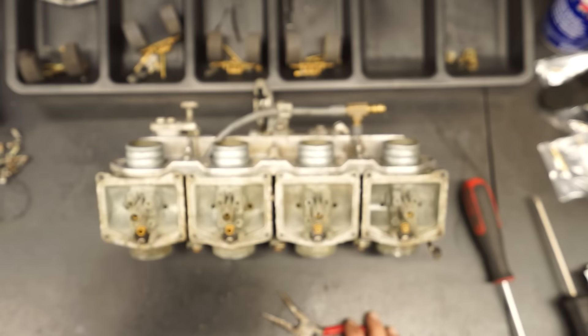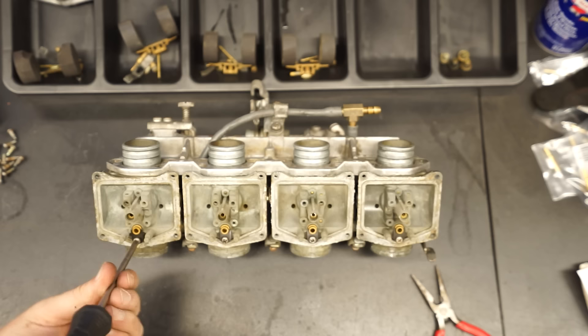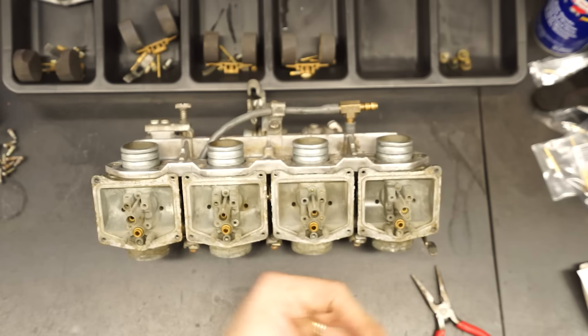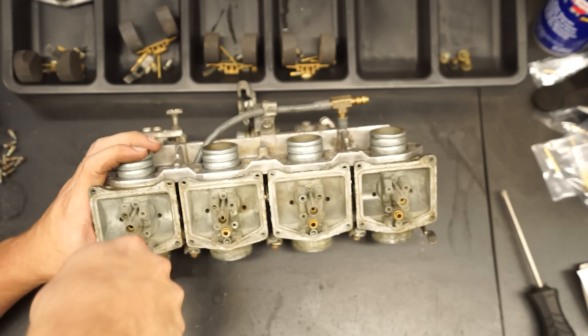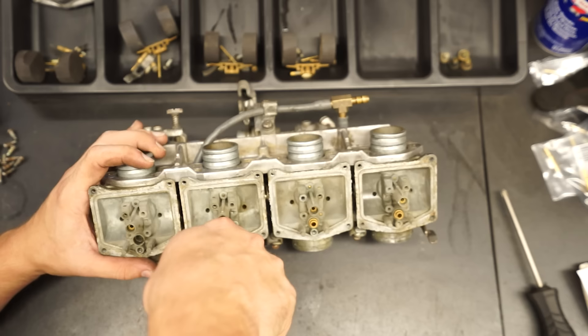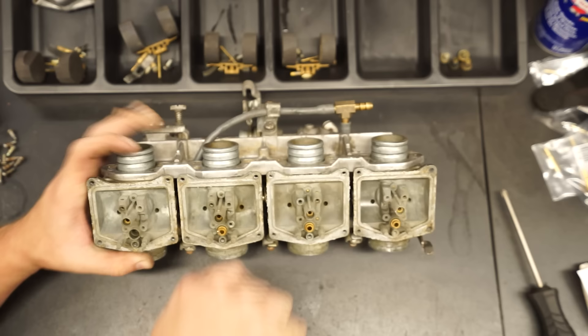Then we grab a screwdriver and undo the needle seat holder — it's a little U-shaped metal clamp. Once those are out, we take needle nose pliers and gently twist and pull the seats out. The seats are held in with an O-ring as well. I'm not too worried about damaging these since we have replacements in the rebuild kit. If you're just trying to get a bike running without a kit, take care not to damage them.